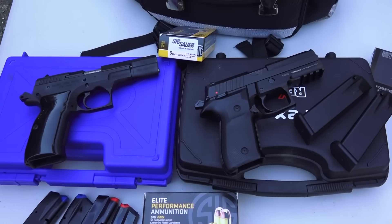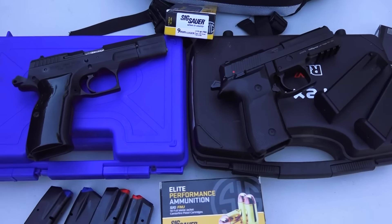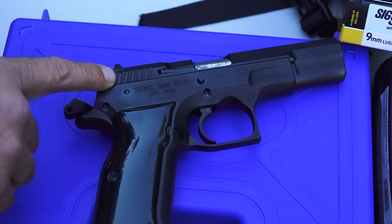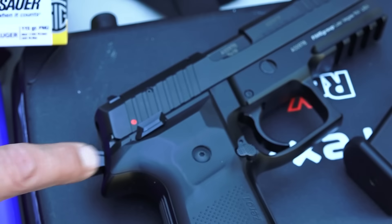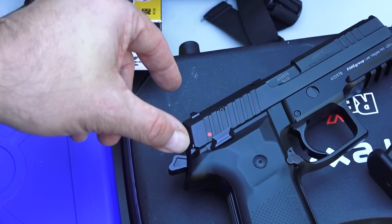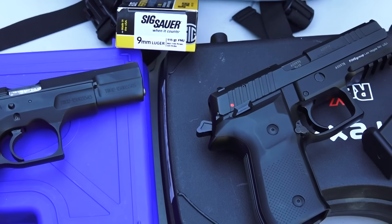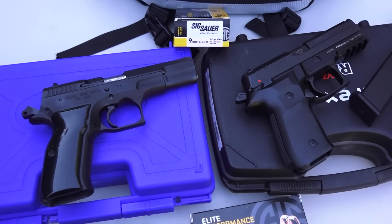As for recoil impulse, they're both pretty smooth. If you want to get to the minute details, the bore axis is a little bit lower on the Mega, so that one possibly felt a little smoother. The Rex has a little bit higher bore axis and a larger slide. Ever so slightly, the Mega 2000 was a little bit better — though both pistols shoot great.